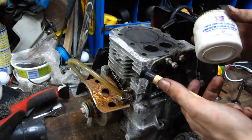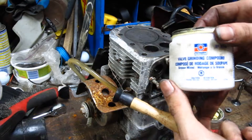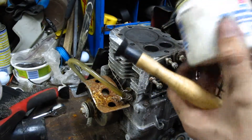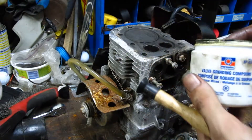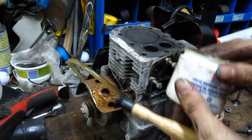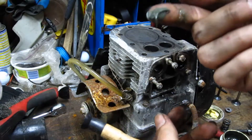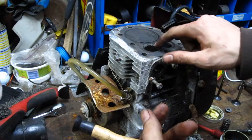So what I'm going to do is lap the valves in. This is a valve grinding compound — lapping compound, same thing. You can get this usually in fine or coarse. Basically what this does is it seats the valves in with the valve seats so the valves seal properly. All you need is about this much — not that much at all. And you just kind of spread it around and dab it.